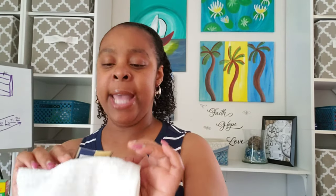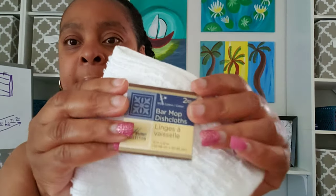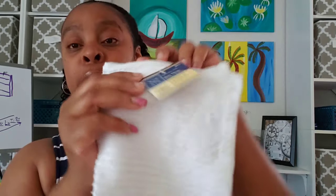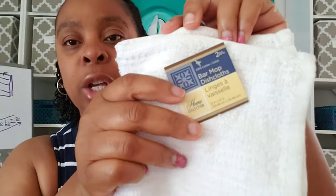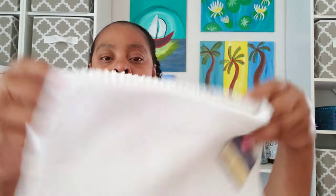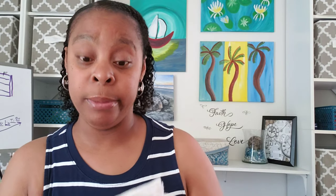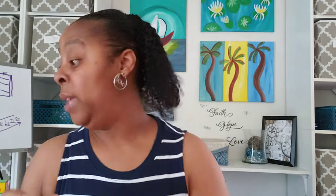The next thing I got is for cleaning — I wish I could have gotten more, but they only had one pack. These are the Bar Mop dish towels. Excuse my nails — y'all know we're socially distancing and I can't go to the nail salon right now. I had never seen these before and there are two of them in the pack. I will definitely be using these for cleaning, and if I go back in three weeks I'll pick up some more.